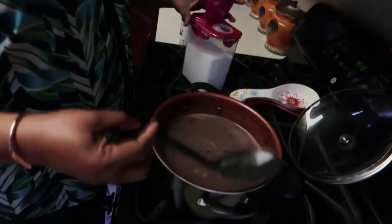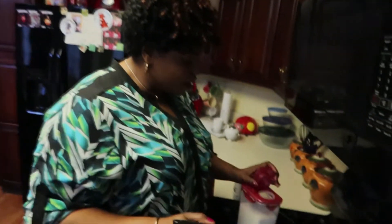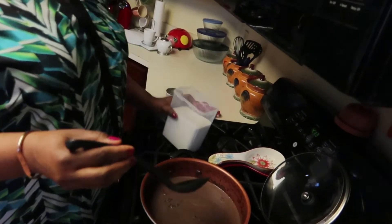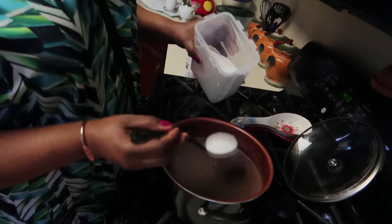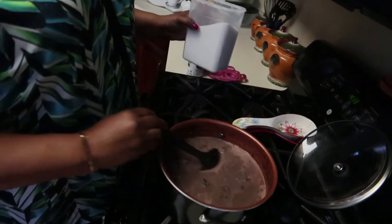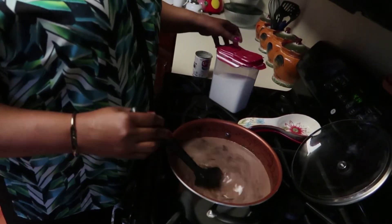Believe me, guys, I wish you could taste it. Go ahead and make it yourself and let me know how it comes out! Right now I'm adding the sugar. Not too much sugar — here in my house we're not really sugar people, so just a moderate amount.